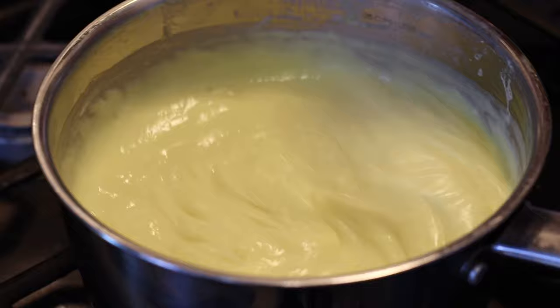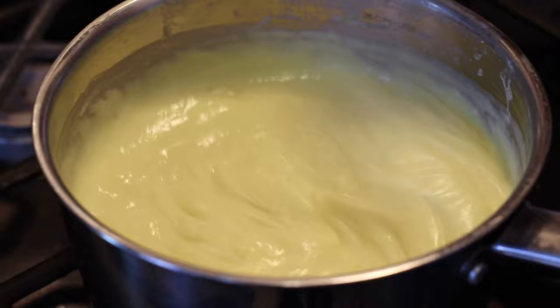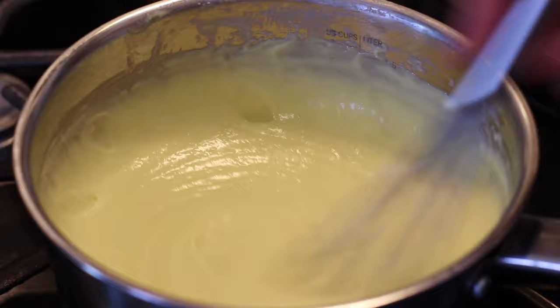Now we are going to put our mixture back in the saucepot and back on the stove, and let it cook on a very low heat, whisking constantly to make sure that everything is smooth. You are going to let it cook until bubbles appear — that means it will set properly.